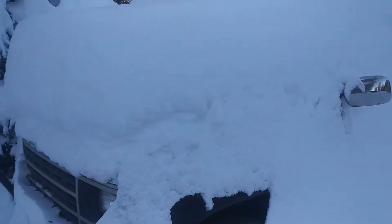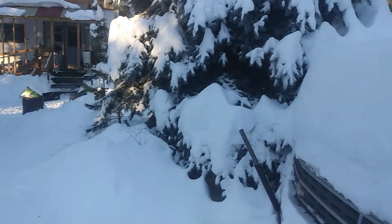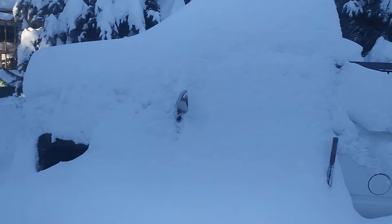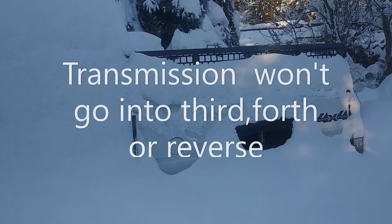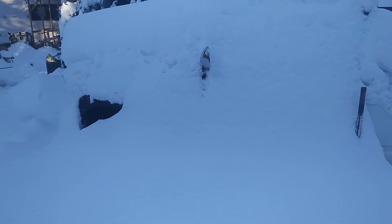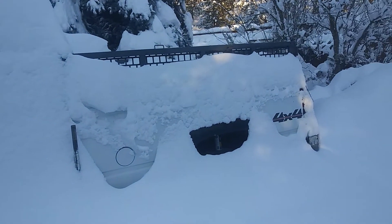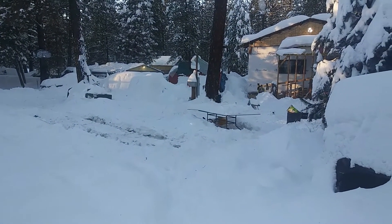This was supposed to be my next project going into my work area, which of course you've seen is no more. This is an '89 Chevy full-time four-wheel drive — meaning there's no hubs. I picked this up as a work truck real cheap. The transmission would only shift into reverse and was stuck in first — it's a four-speed granny gear. As you can see, I got my floor jack under there and the transmission about halfway out, then got busy doing firewood, hunting season, and all that. Then it started snowing before I could get it into the work area.